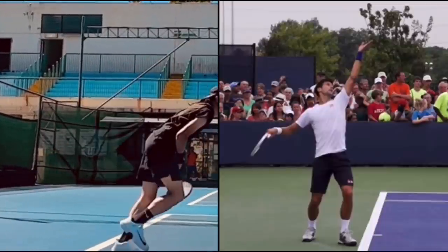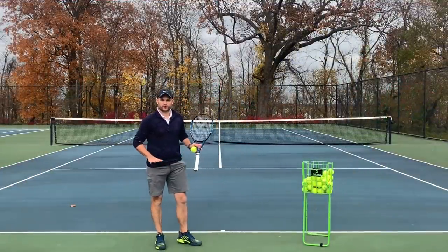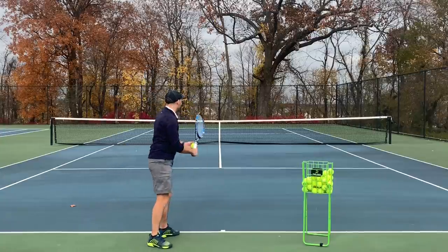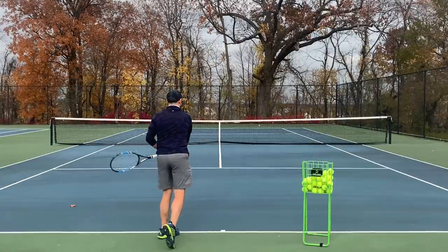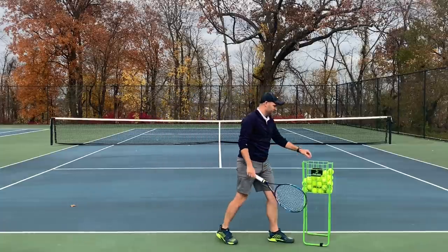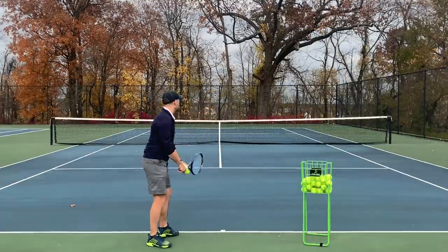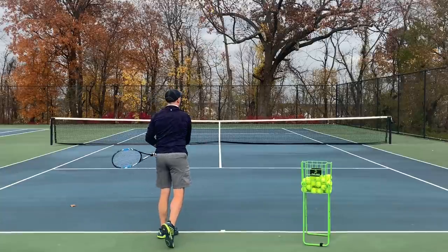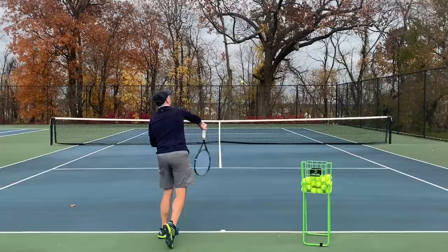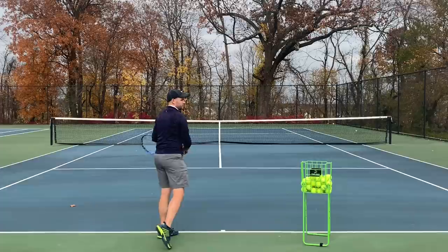Let's get on court. Edward, the first thing I want you to do is hit some serves where your feet don't move. You're just going to hit serves and your feet don't move — you're going to stay perfectly on balance. I really want to focus on the finish. When you're done, I want you to freeze your finish. Serve and don't move, just hold your balance. The only thing that'll move is your back foot turning up on the toe.